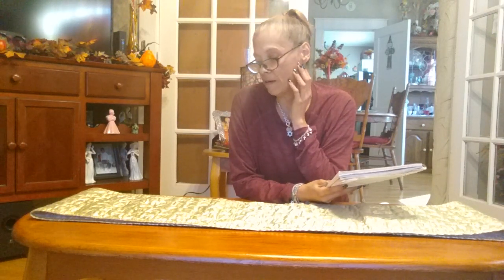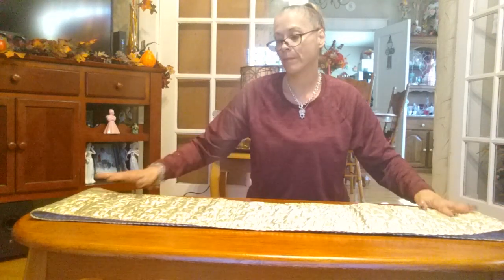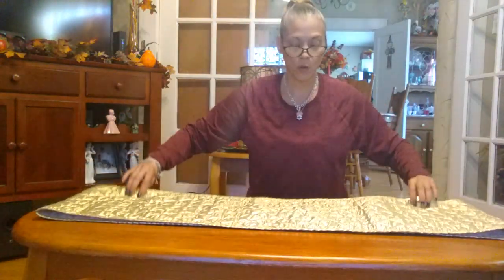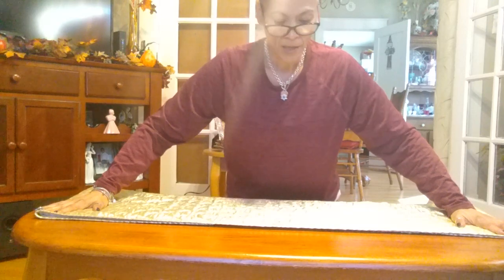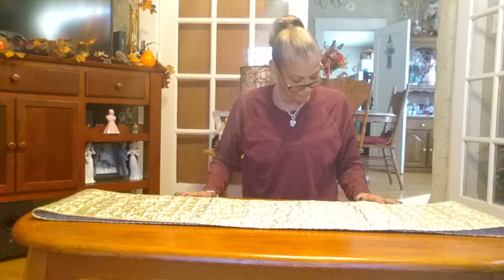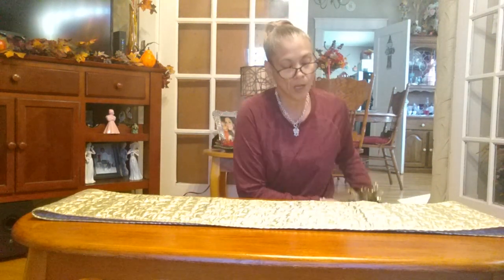As you guys can see, I am at my coffee table in the living room. I already put my gold runner down. I had to fold it because this is a very long runner that I thrifted a long time ago. Now I'm going to put something together here.